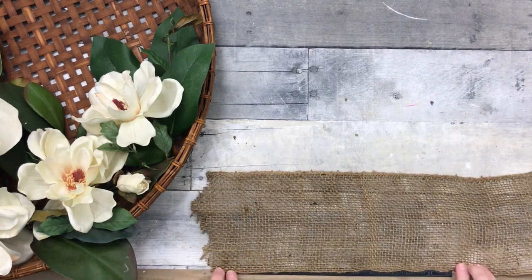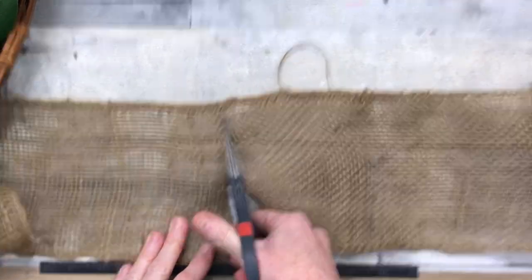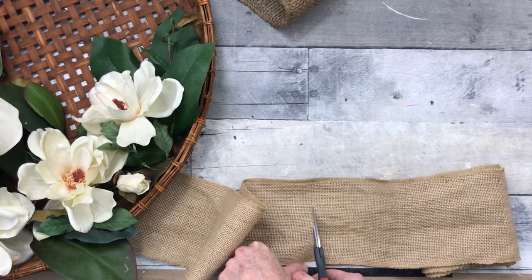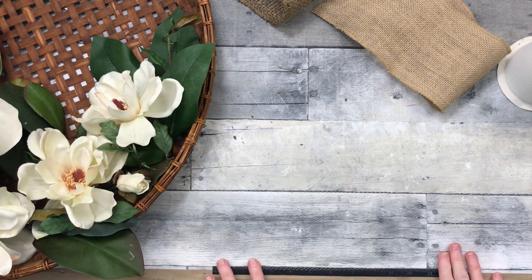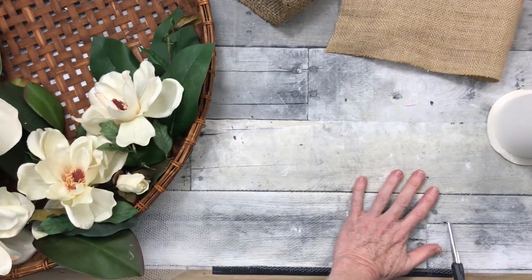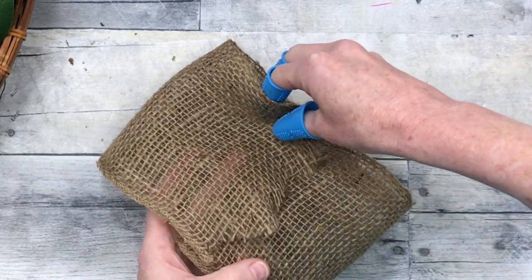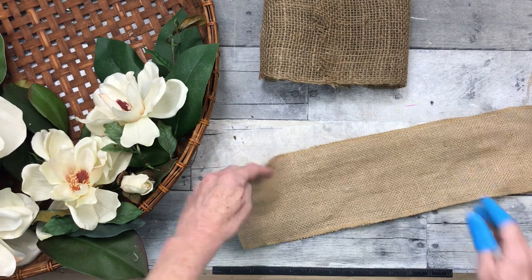I'm just going to pull a few things out and now we're going to work on our bow. I'm going to use 16 inches of this open mesh, and the same amount of the more closely woven burlap. Then I'm going to cut about the same amount of tulle. Now this bow is going to be super easy. Protect your fingers — I was very careful how I was holding it. You're going to fold those over on themselves right on the edges, press it down, and put it aside so it can cool.